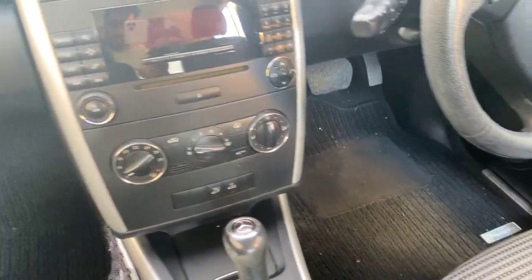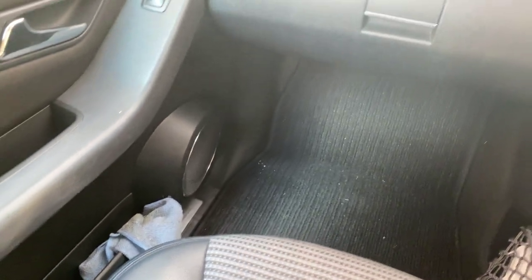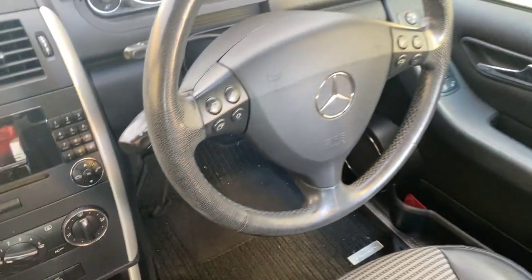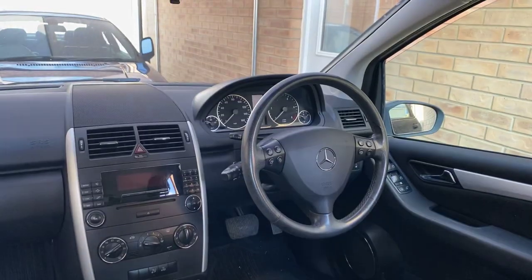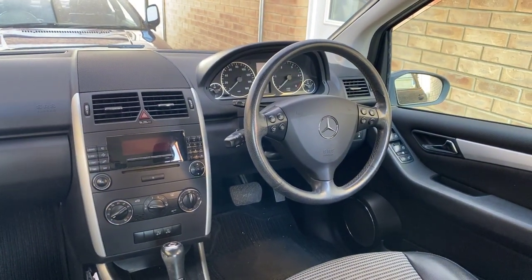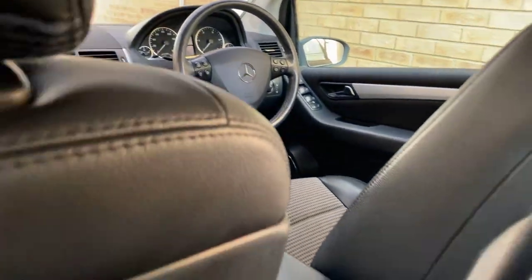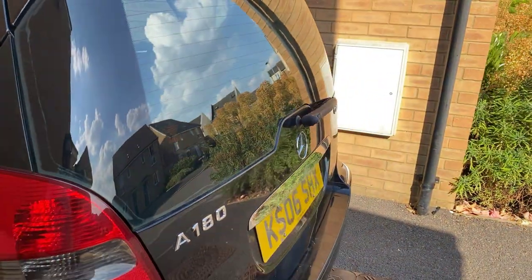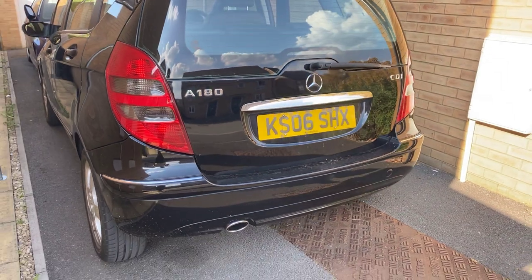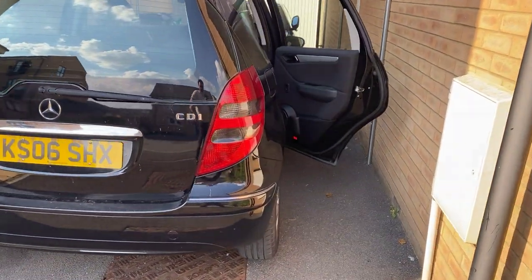Apart from that guys the car is fairly clean — it just needs a good hoover and maybe a deep clean. In my next video, which I'll post tonight, will be the snow foam wash of this vehicle. There are some cobwebs around the car because it's been parked up.